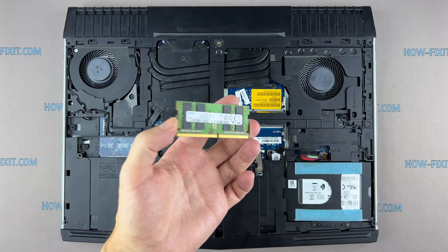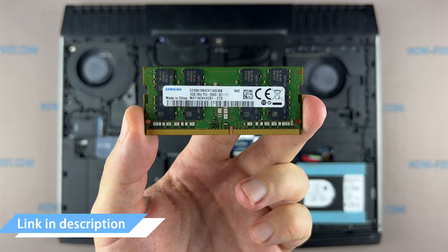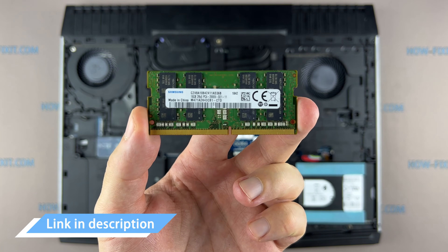This laptop supports DDR4 RAM. In the description I left a link where to buy RAM to upgrade this laptop.